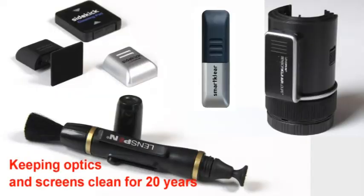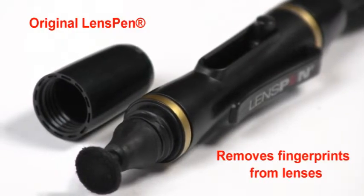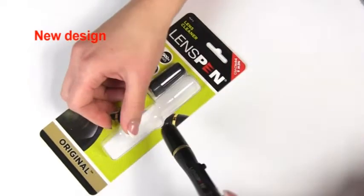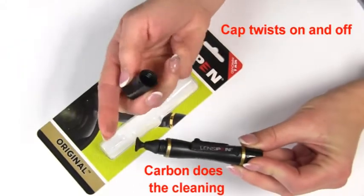Lens Pen has been keeping optics and screens clean for more than 20 years. Use the original Lens Pen to remove fingerprints from lenses. Our new design features a twist-on cap. In the cap is our carbon compound which safely absorbs grease and oil from the lens surface. Twisting replenishes the carbon in the cleaning tip.